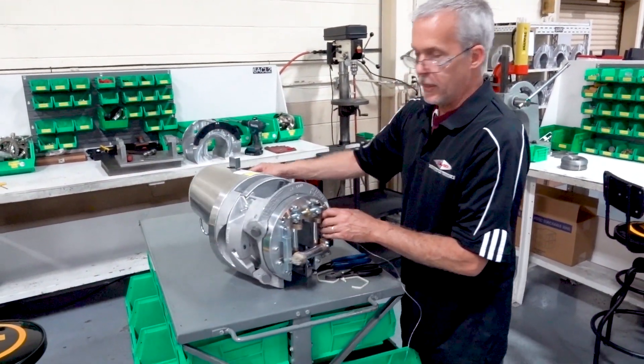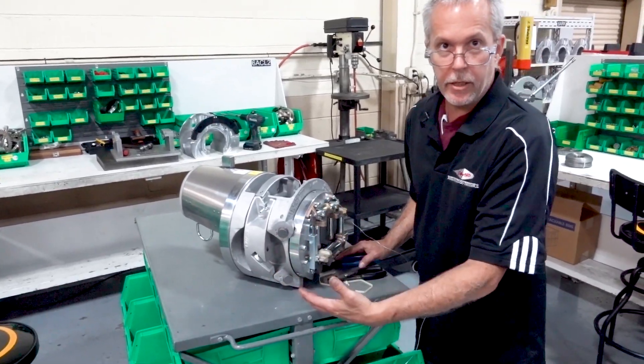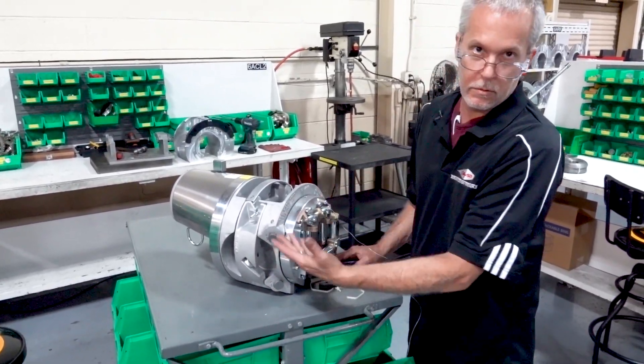Now if you're going to double lash, you would repeat the same thing — everything is the same on the other side. You're just going to repeat the operation on the other side.